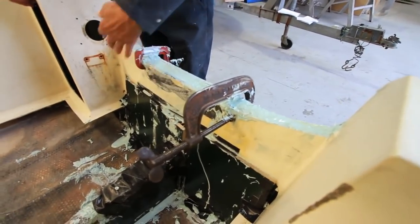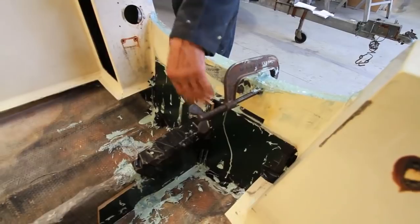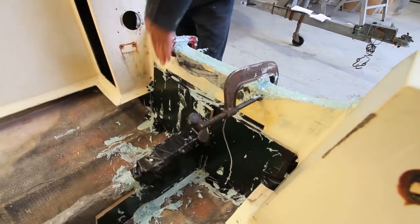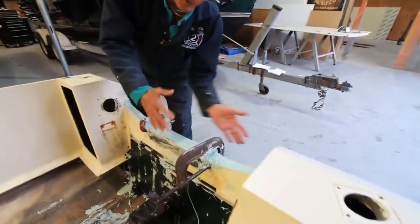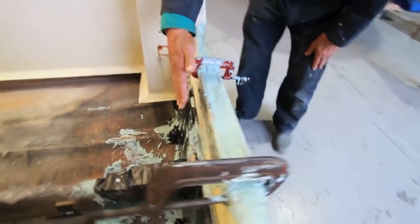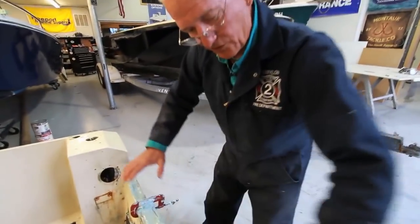Pete Johnson is going to, after the molds are pulled out, be laying good strong biaxial woven glass mat — biaxial fiber — completely over. From the total inside, up, over the top, all the way down on the transom and closing off the top.